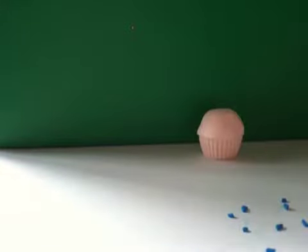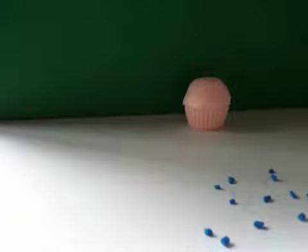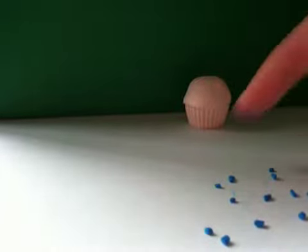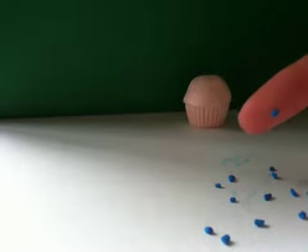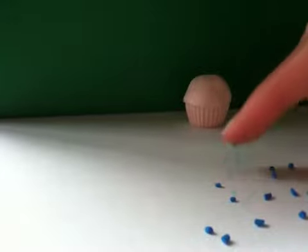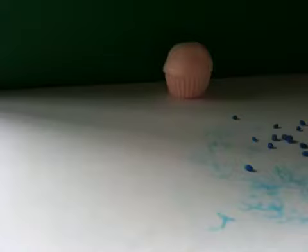There are all of my little blueberries. Now I'm just going to take my finger, get one, and just give it a little roll — just like this so it's circular. You're just going to do that to all of your little blueberries. Once it's done, they should look like this.